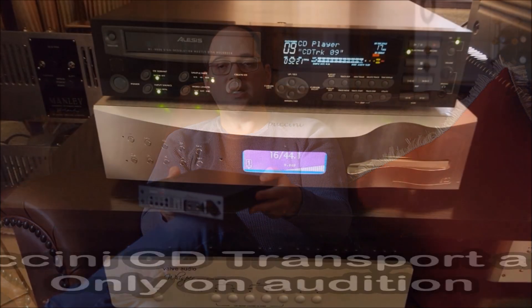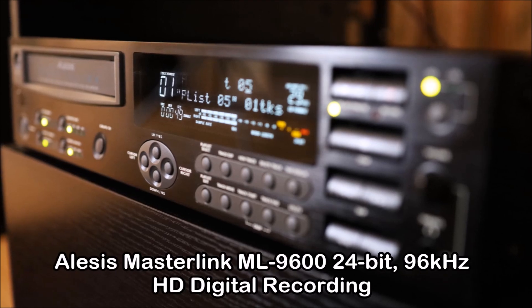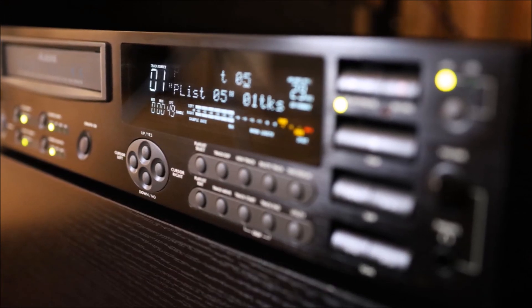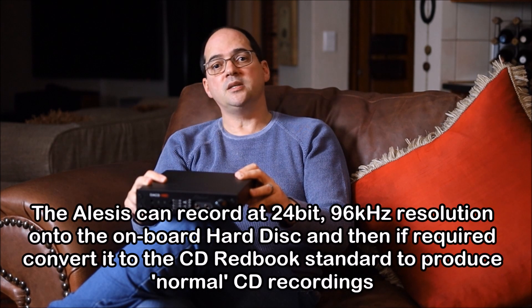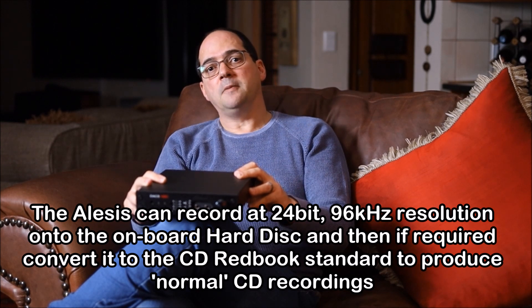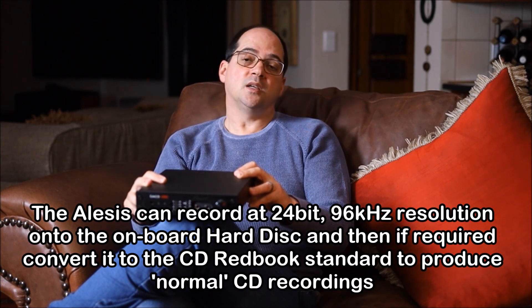Some other DACs I had in my system include the dCS, which are also highly regarded. I also used the Elysis — I'll share some pictures of it. Originally I didn't buy the Elysis for its DAC capabilities; I wanted to digitize some of my vinyl or long-playing records, just to record some of them and play them back. But I soon realized it makes excellent recordings — it captures analog recordings in very high definition with very good sonics.